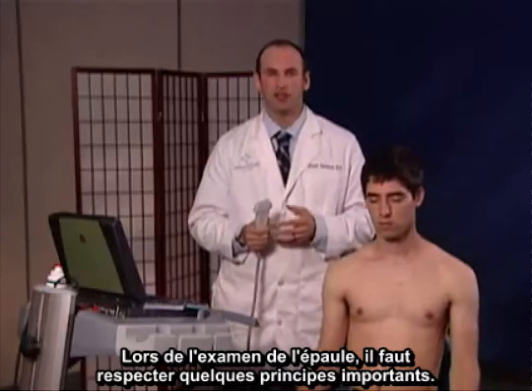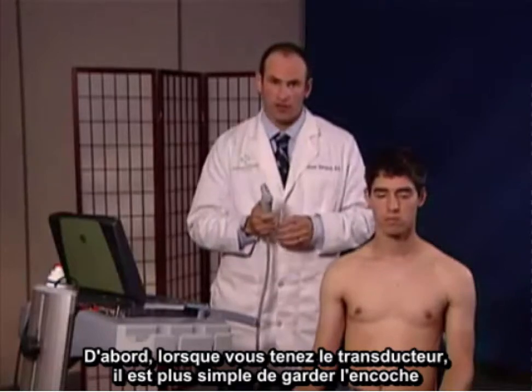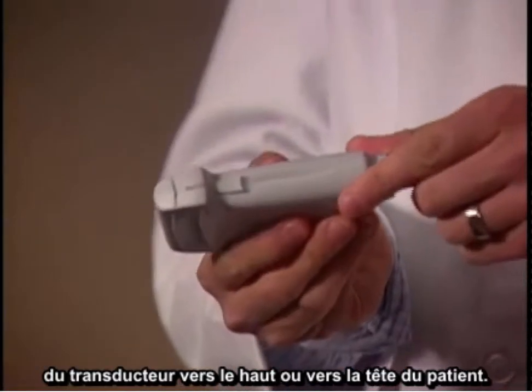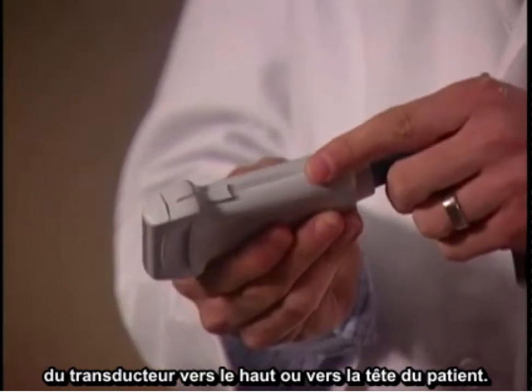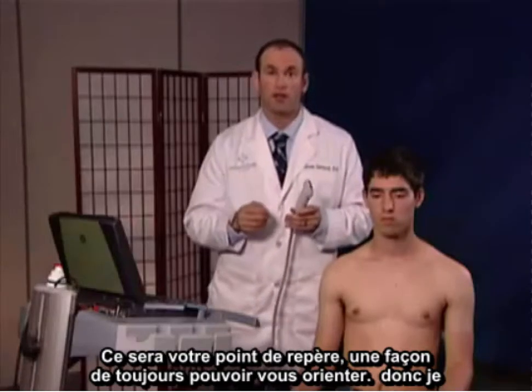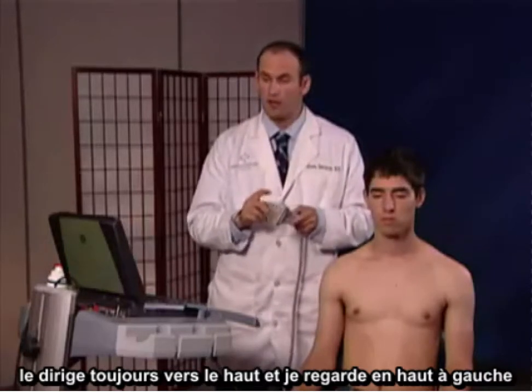In examining the shoulder, there are some important principles to follow. First of all, when holding the transducer, it's easiest to have the notch of the transducer always facing upwards or cephalad on the patient. That will always be your lighthouse, so to speak, of exactly where you are. So I always keep the notch upward as well as looking at the upper left-hand corner of the screen to make sure I know exactly where I am.